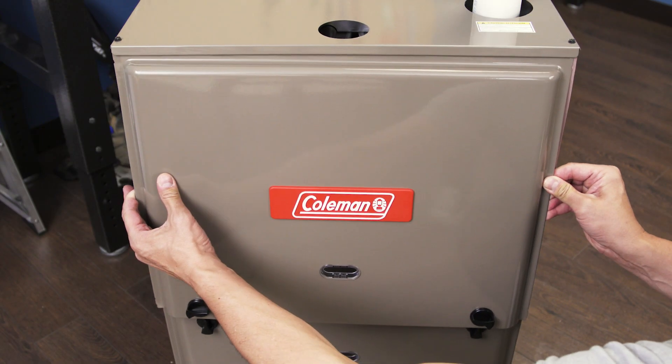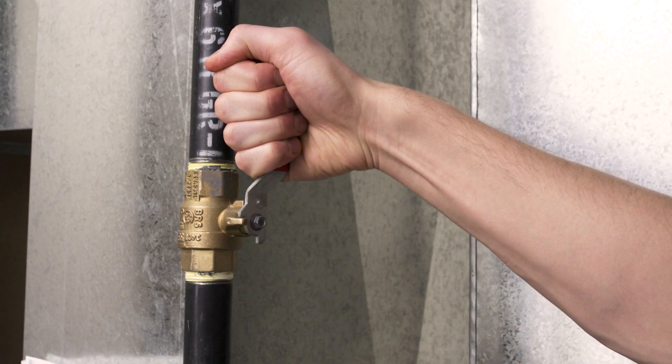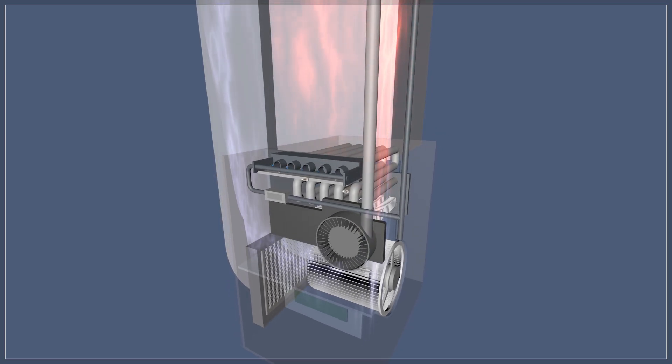Now replace the upper cover. Next open the gas valve. Now turn on the power to your furnace. The furnace should be running normally.